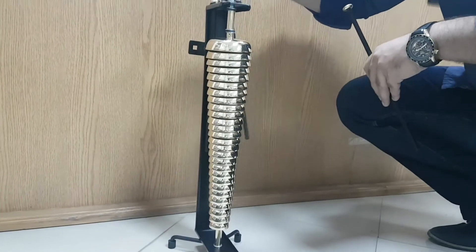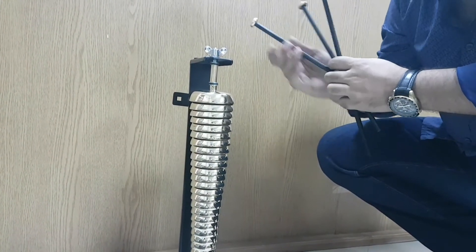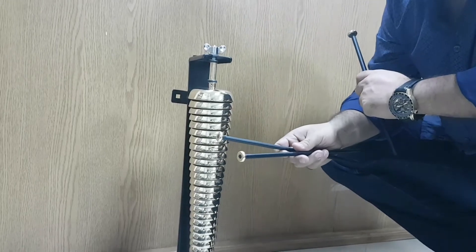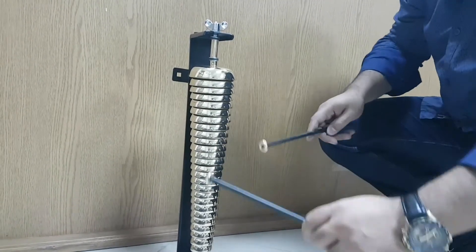It comes with two beaters to play, but normally you play with one beater. There is an option for two beaters, and you can use them with both hands and play like that.